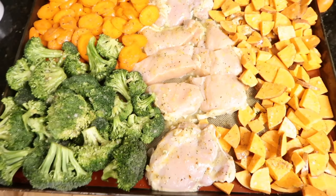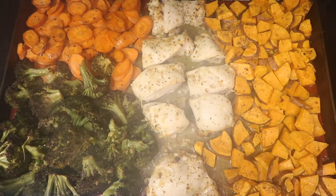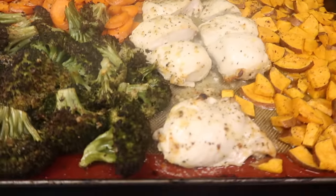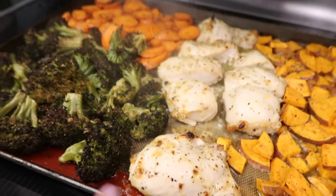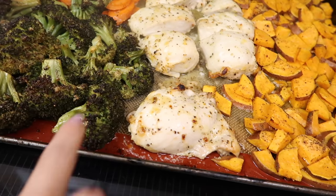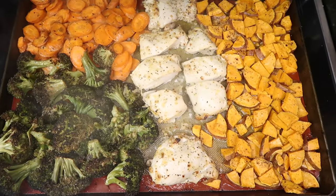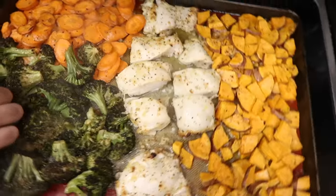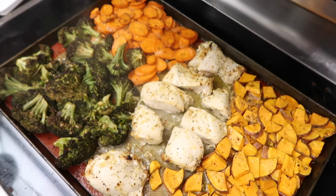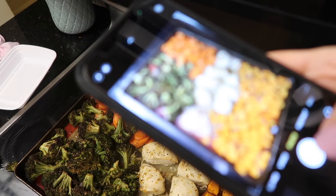Into the oven at 424 degrees — about 25 minutes. This looks good! Here's the raw chicken, and here it is all cooked. You can't quite see the color but it is divine. The broccoli is a little crisp — I like it that way. Everything looks good and smells amazing. Taking a photo for Instagram!